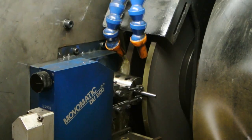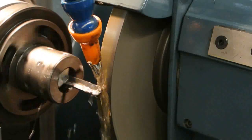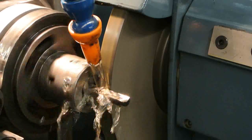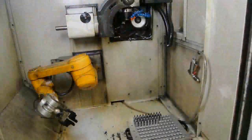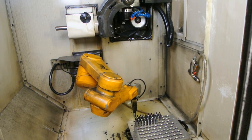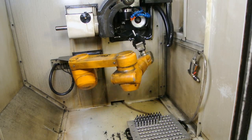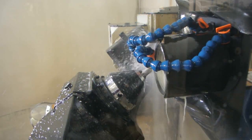Gun drill tips are manufactured on specially designed CNC grinding machines. When customers require drills that are not stock sizes, we produce them manually on our purpose-built grinding machines. The gun drill tip cutting geometry is produced using state-of-the-art CNC, robotically fed grinding machines. Whatever material the drill is required for, there is a cutting geometry to suit.